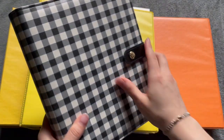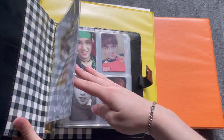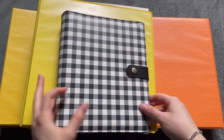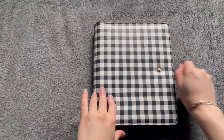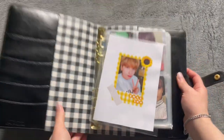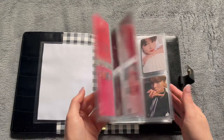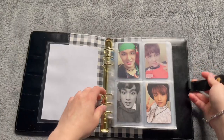Everything in this binder, which is my Haechan photocard collection, will be coming out and I won't be using this binder anymore. For a moment in time I really liked the idea of storing my photocards like this, but I really hate it now. So let's get them all out.